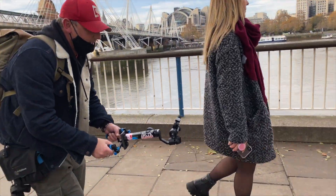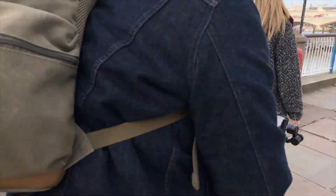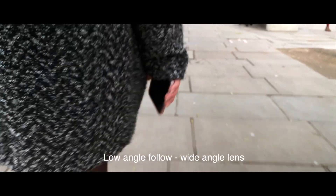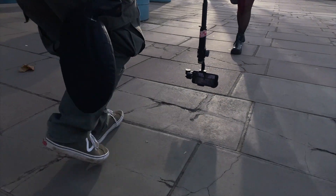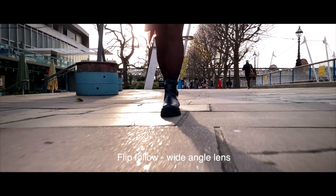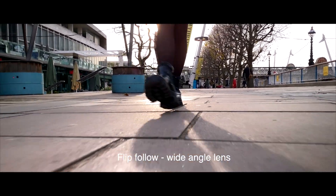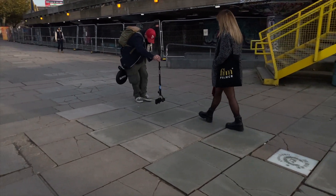A low angle follow shot is where you want to pick up some detail — you might want to cut into something very specific that's important to the actual scene, like a prop. I call this shot the flip follow. This is where I'm actually turning the whole gimbal system on a monopod upside down — it gets me really fantastic tracking shots.